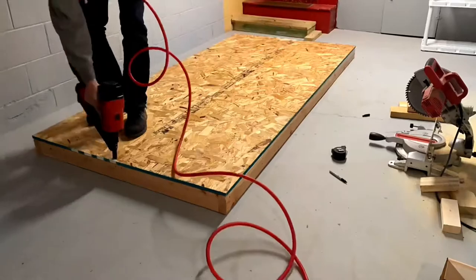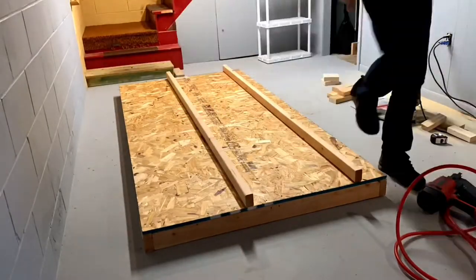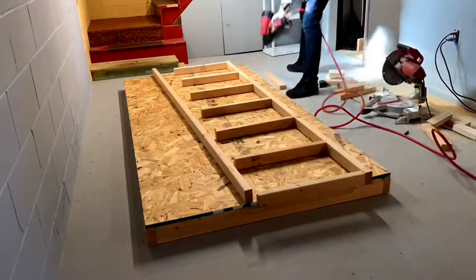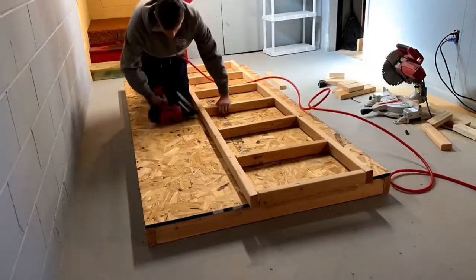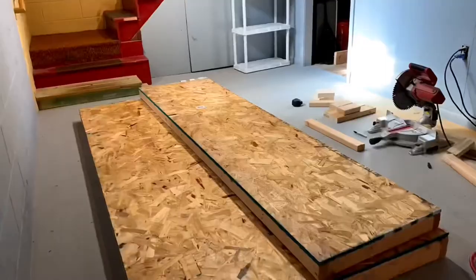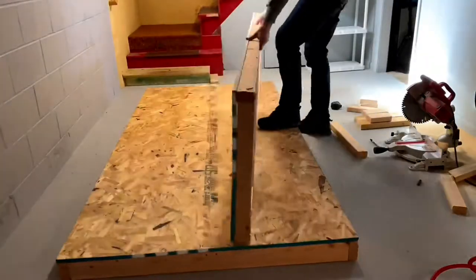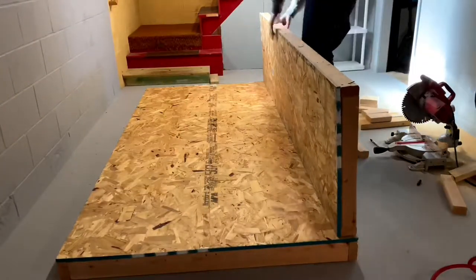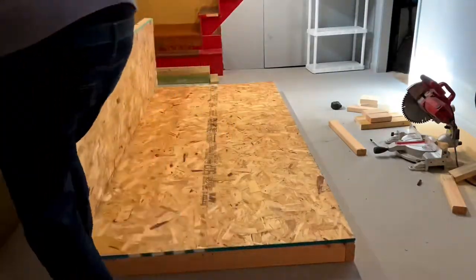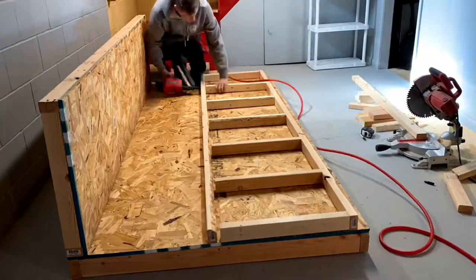I decided to build this pond the same exact size as a piece of plywood so I wouldn't have to cut it. For the walls, I built them the same size as a piece of plywood cut in half, which is 24 inches tall. I had very minimal cuts in the plywood because it's eight feet long, so I also didn't have to cut any of the two by fours at length — it's the same length as the plywood. This makes it really simple.